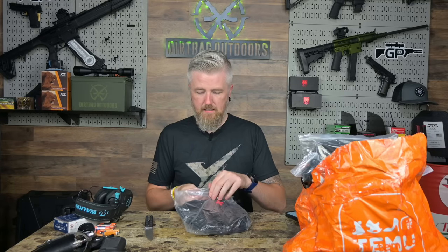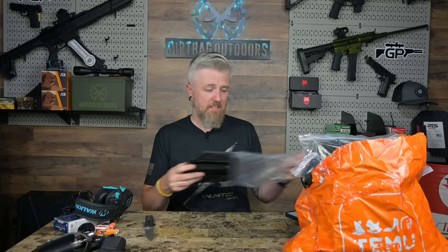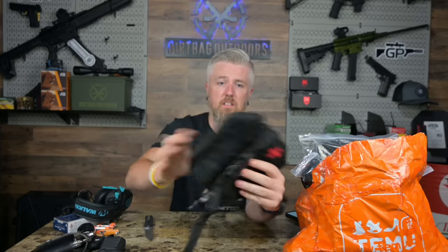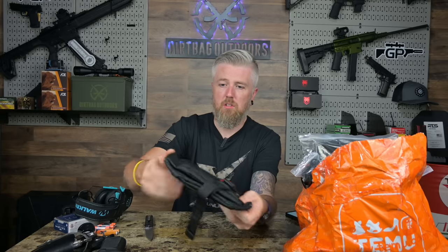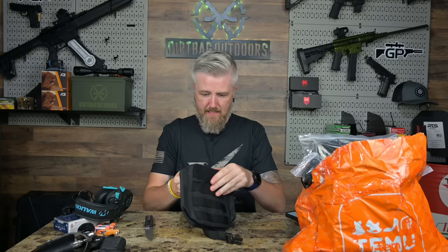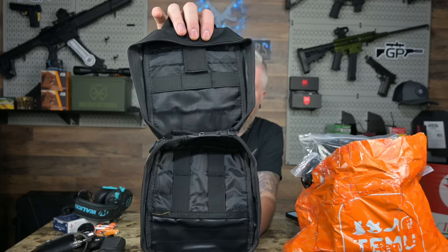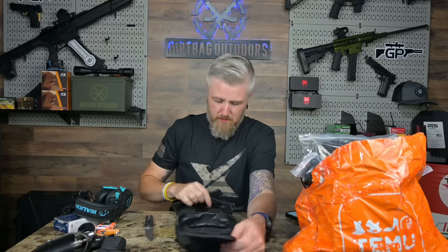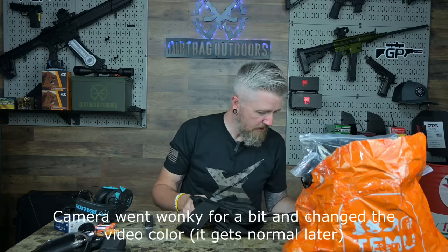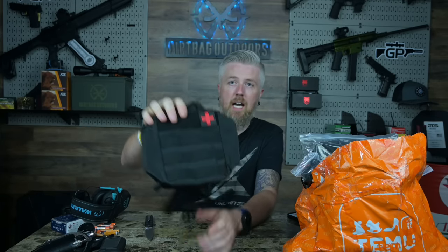First up is almost like an IFAK pouch — kind of a MOLLE first aid kit pouch. It's not one-handed; it doesn't look like an IFAK. Upon first glance it seems okay — there's enough storage for tourniquets and shears. It feels like every other pouch. It's called 'Stay Prepared On The Go Camouflage First Aid Bag for Home Outdoor Camping Hiking and Travel.' That's item number one.